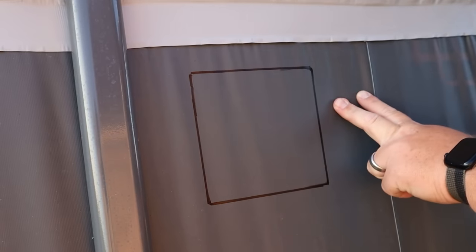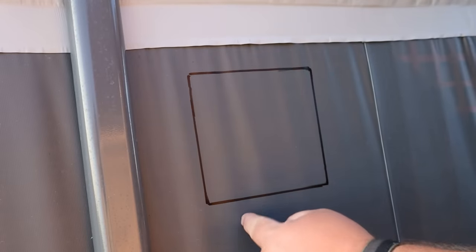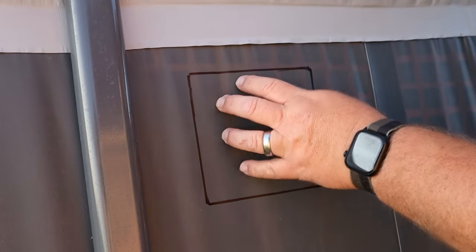We have traced our outline — this is what we need to cut out. The thing for me to remember is I'm cutting on the outside of this Sharpie line because I traced it from the inside of that piece. I'm going to very, very carefully use my razor blade, make my cuts, and hope and pray I don't mess things up.